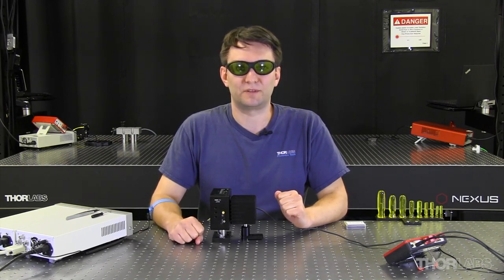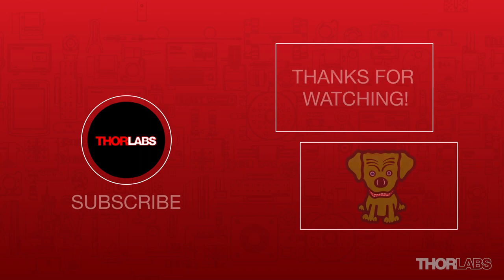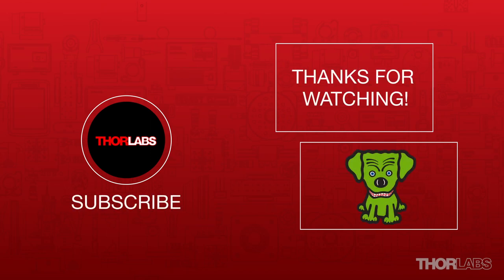Hopefully this helps you out in the lab someday. If you have any questions, feel free to contact tech support, and I'll see you in the next one.